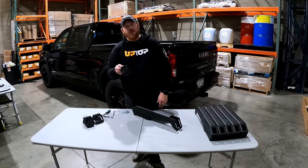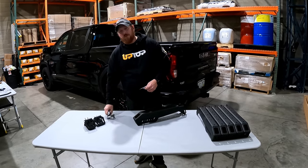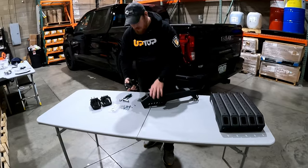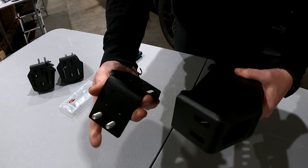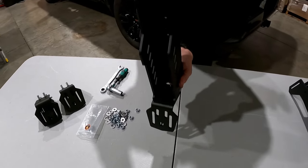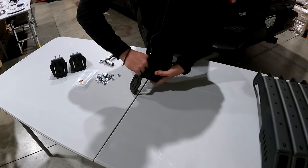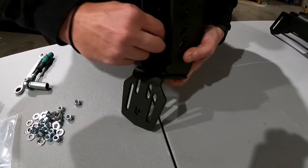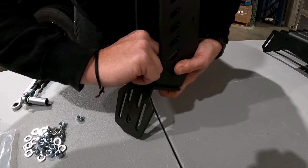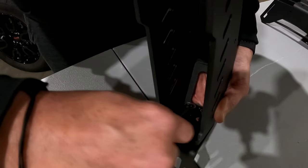The first thing we want to do is attach a cargo foot to the base of each leg. Grab hardware bag 9000.13 and a 13mm ratchet wrench or socket with a ratchet. See the slots on the bottom of the leg? They correspond to the studs, and the studs should face to the inside of the leg as it sits on the truck. Each stud is going to get a flat washer and a nylon lock nut.